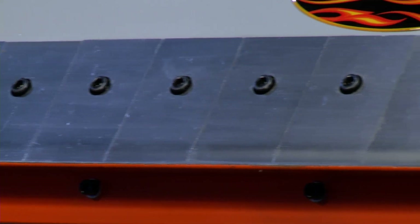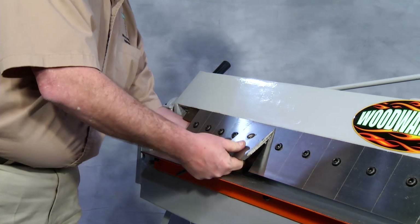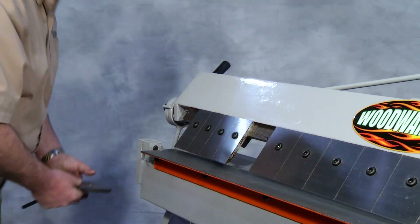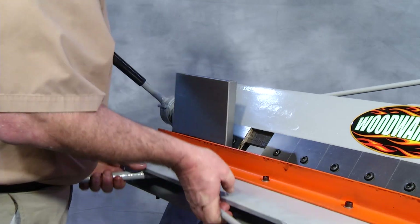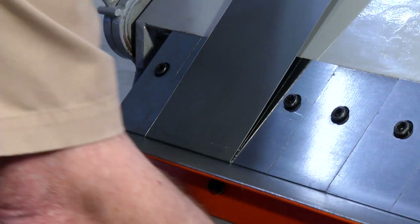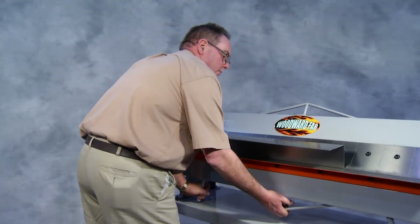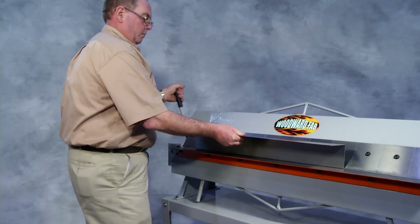The WFBP 4816 comes complete with 16 fingers in four different sizes, so any box can be made from two inches to 48 inches in length and up to three inches high. Bends can be made from zero to 130 degrees. Back-to-back bends can be as close as one half inch apart.